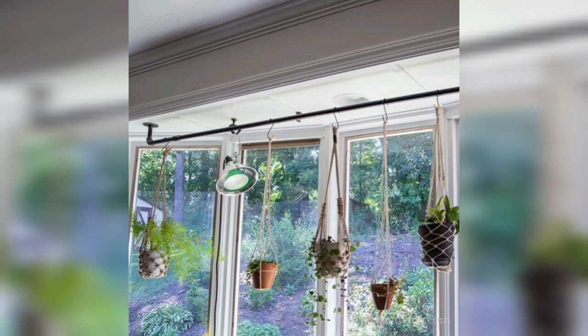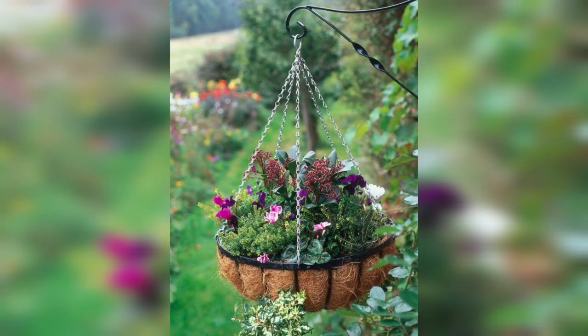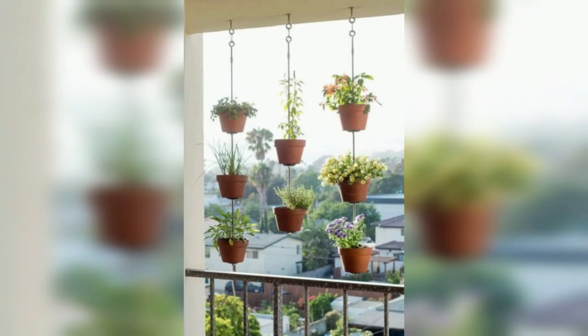The next one is a vintage ladder display. Lean a vintage ladder against the wall and use it as a vertical plant display. Place potted plants on each rung, varying the heights and plant types for an eclectic and visually striking arrangement.